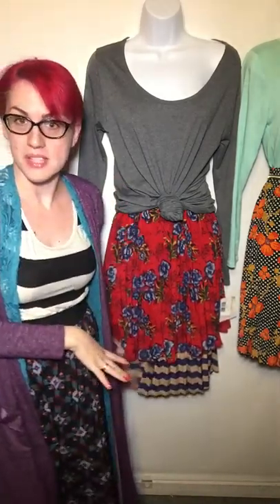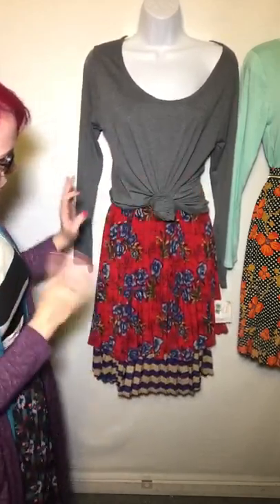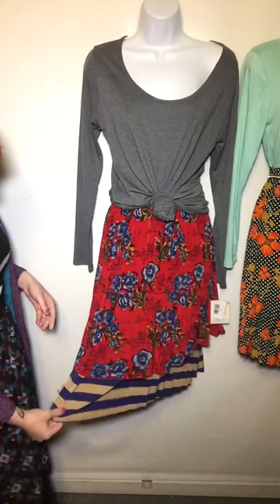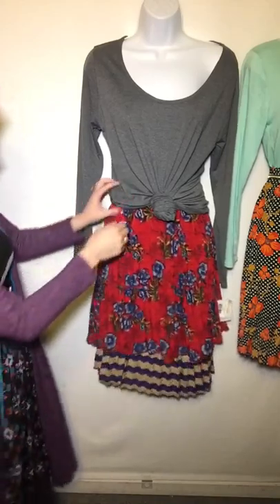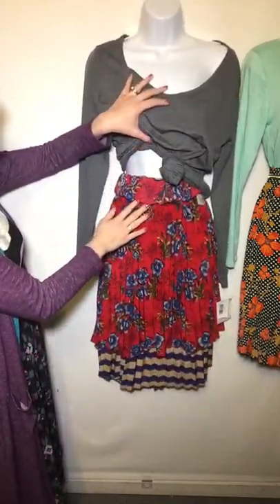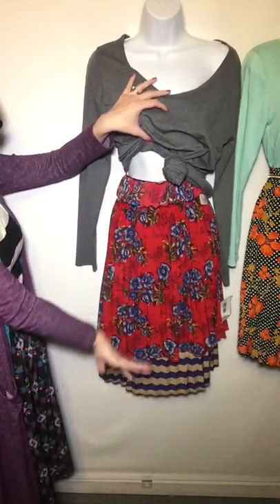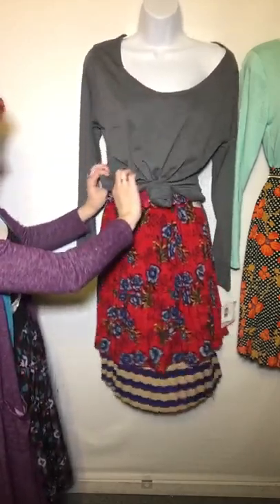The next way I think is a really fun way — I've not actually seen anyone else do this yet, but I'm sure someone else has somewhere — and that is wearing two Jills at once. So what I've done here is I've taken these Jills, which are the same size, both smalls. I've taken a Linnea and knotted it over the top to bring in the waist and give some more definition and a solid color to kind of break up the patterns.